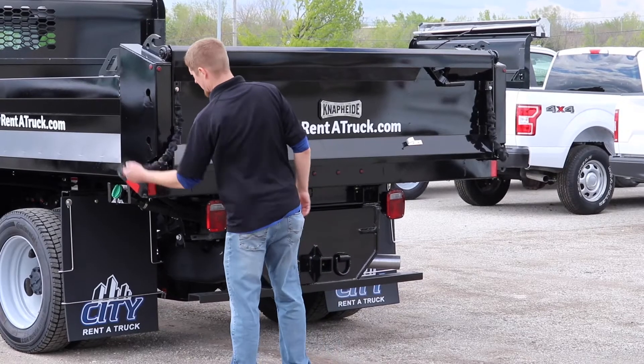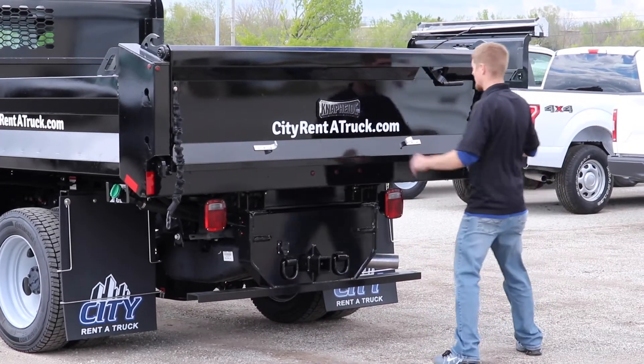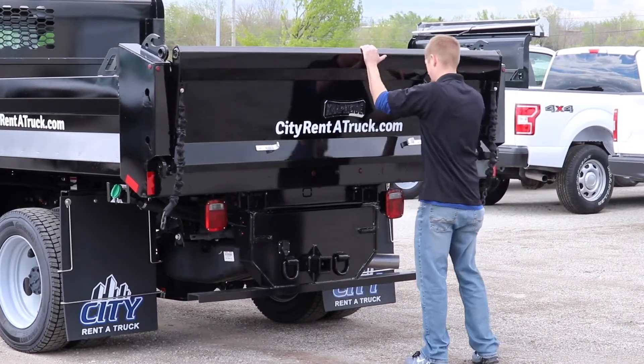The next way to dump is typically an easier one. If you're going to dump the entire load in one spot, you may simply pull the chains loose on both sides of the tailgate.